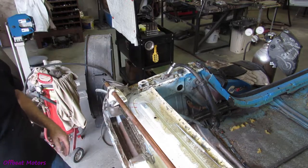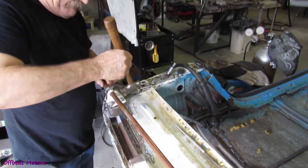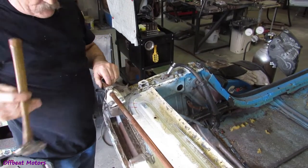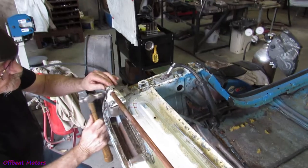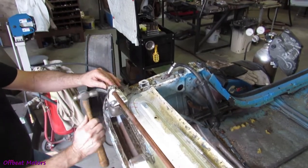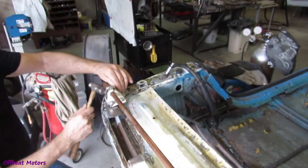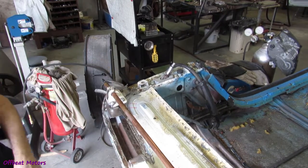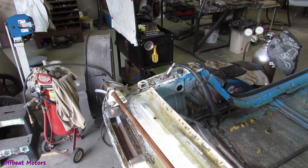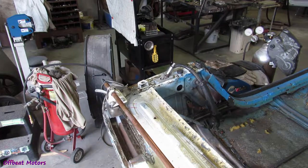Okay, we can go that far forward. A quarter of an inch, or better half, back. And let's see — that way, what do we got? That looks pretty good.